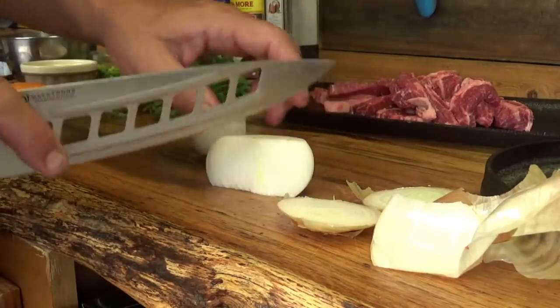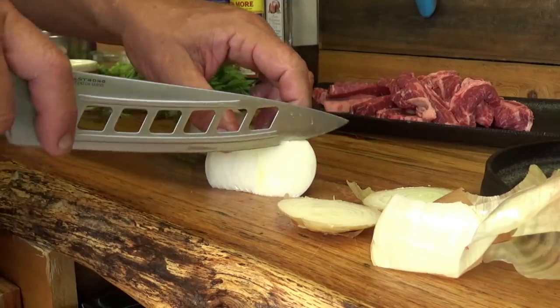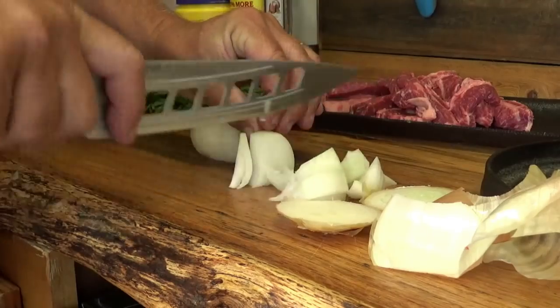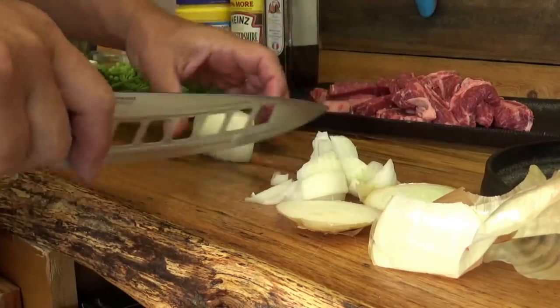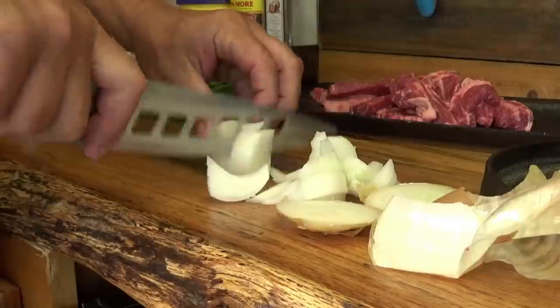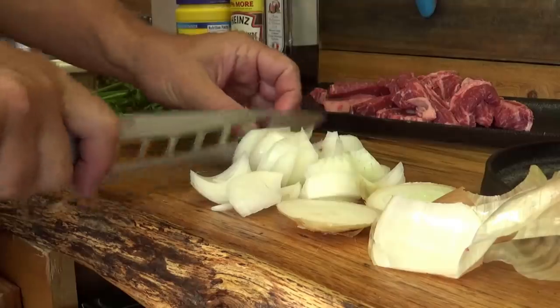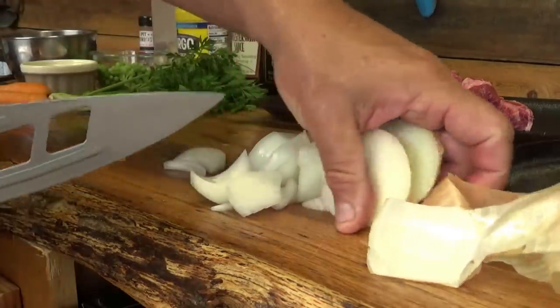Today I want to keep these onions in chunks, so I'm going to cut it with the grain. If you cut across the grain, the onions will dissolve. If you want them to stay in pieces, go ahead and cut with the grain of the onion, just like that.